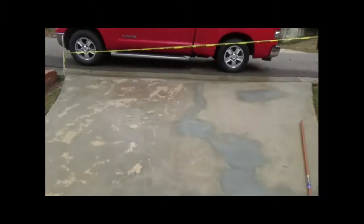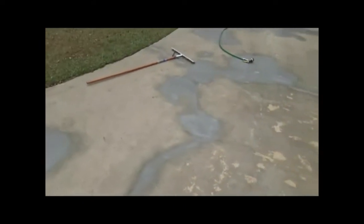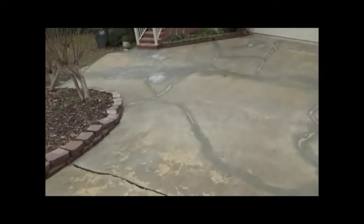Alright guys, here we are. We're back today to put the coat on top of this driveway. These are areas that were real thin that were starting to skim just a little bit — it's going to cover all that, and of course cover all these big areas that we fixed. As you walk on down, you can see all the areas that we've fixed. Start mixing and start coming down with the coat on it, and it's going to make it look really good. You can see all the spots we touched up through here.